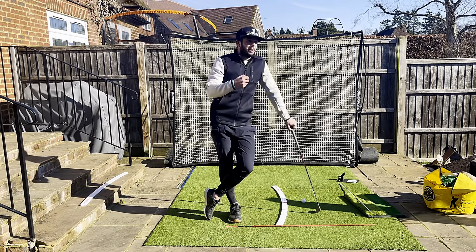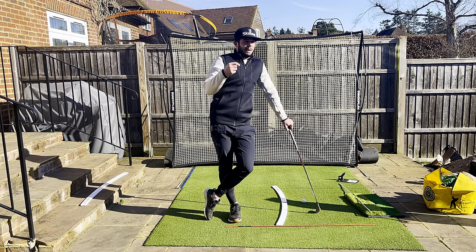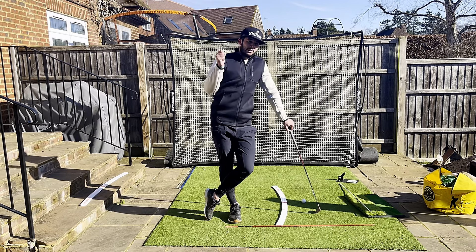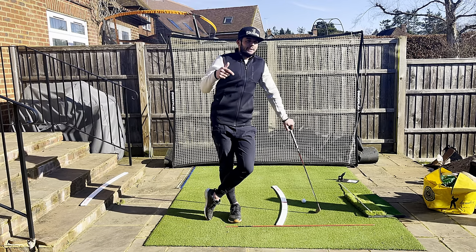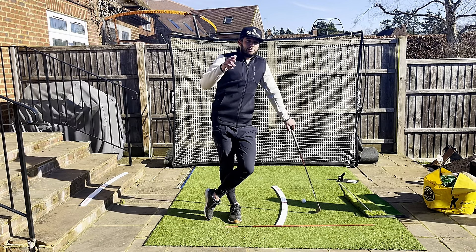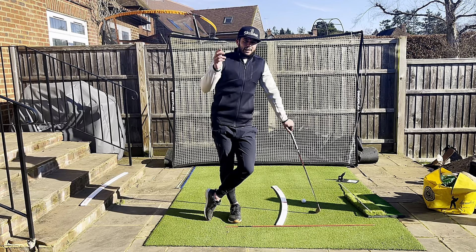It looks warm - it's not. It's the UK and it's about minus two, so it's coffee time. Thanks for watching. If you could like, share, subscribe - all those things would really really help, I really appreciate it. Thanks guys, stay safe, look after each other and see you soon.